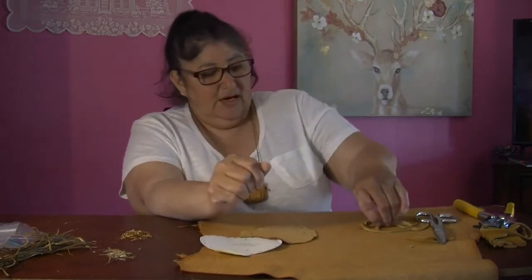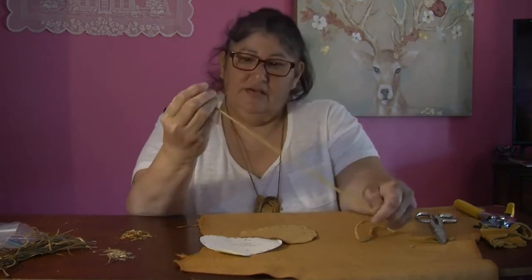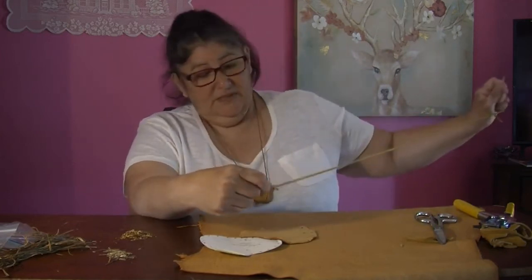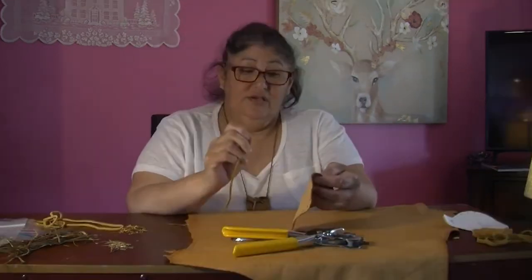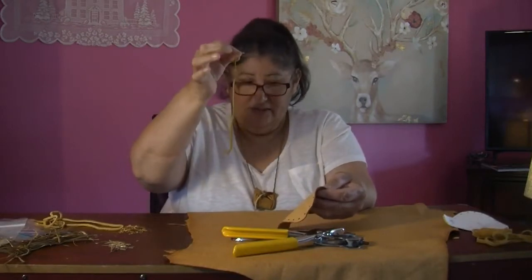I also have already-made leather strips and also a needle. This needle is a knit needle. So first of all, I'm going to take my leather strip — a short piece of leather strip, like so.